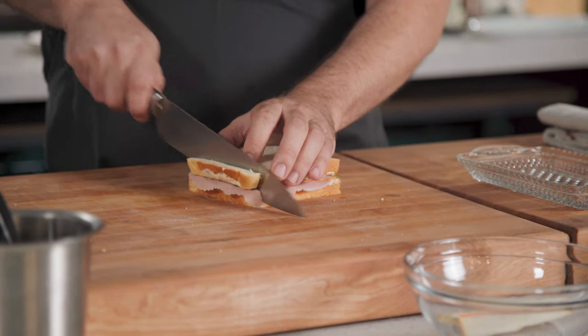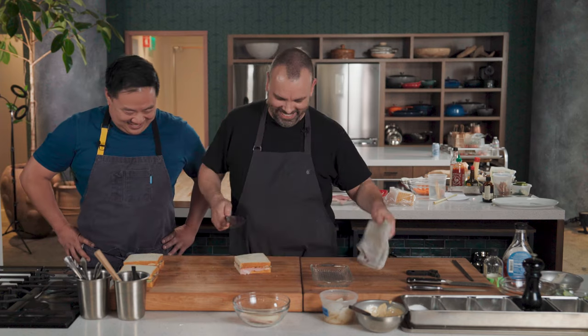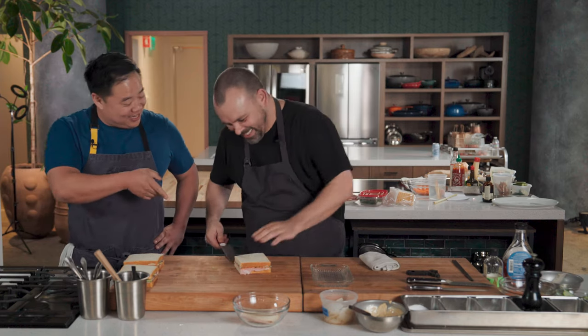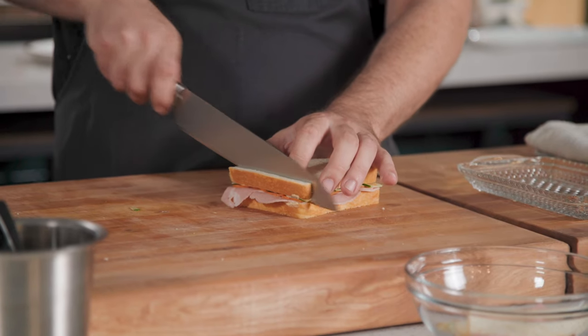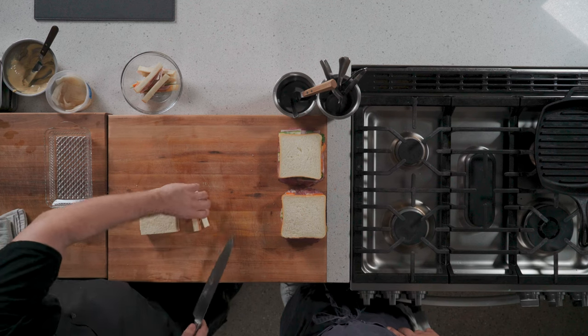Do you train for this? I started at a Russian tea. Those are some clean cuts though. First you're going to want to go around, remove the crusts — because God forbid someone has to eat crust — and we're going to get our nice little clean edges.